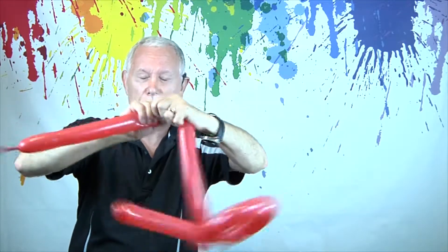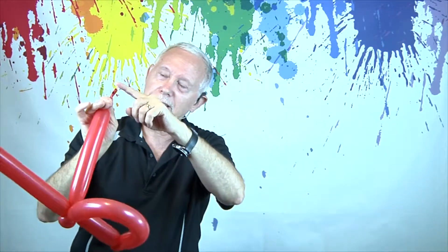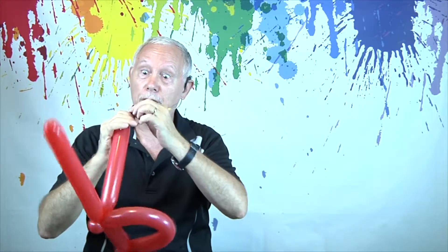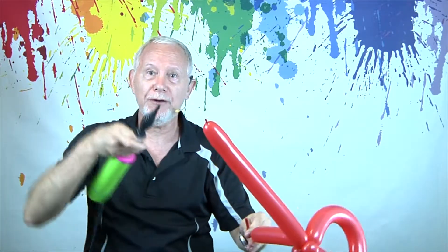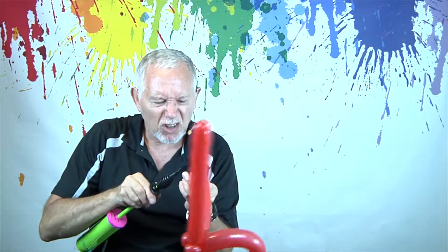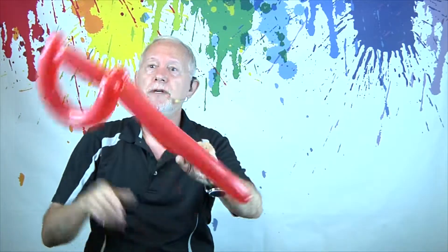So we're going to take this off too. I didn't hold it well enough and part of the air escapes, so I'm going to have to blow air back in there. I'll have to be honest — it's hard for me to blow air into a balloon if there's no nozzle there. I can do it, but it's hard and I don't like to do it, so I prefer not to. There we go.